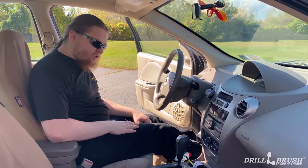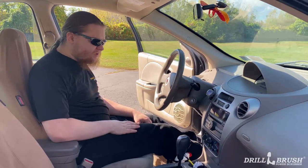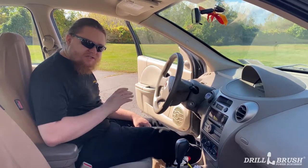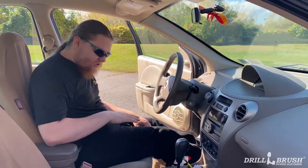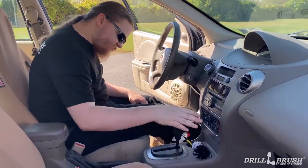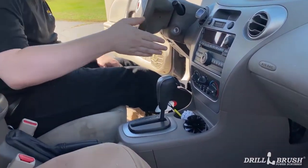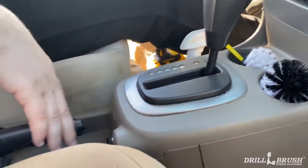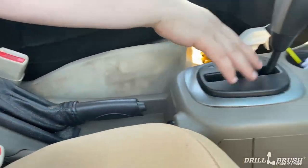Hi, it's Jeff from Drill Brush and today we're going to be doing a video on cleaning the center console of your car. We're going to be using a mini brush for things like the cup holders, and we're going to be using a 2 inch detail brush with an extension to do areas such as around your parking brake and the shifting assembly.